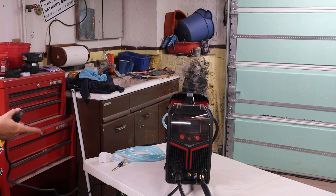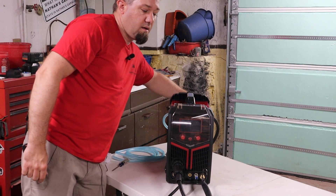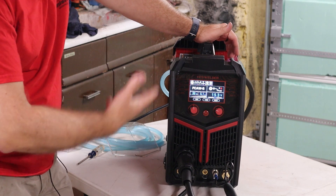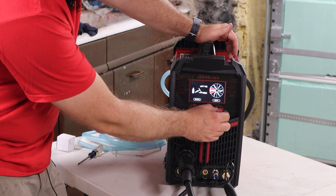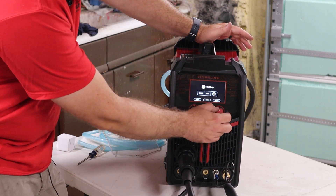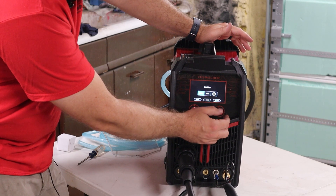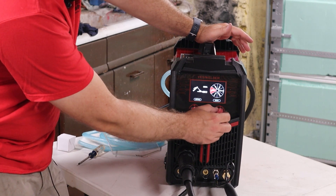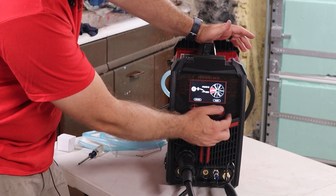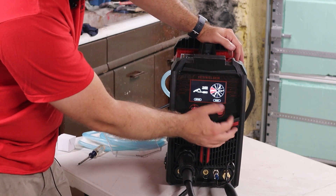Let's plug the machine in. There's a big red toggle switch on the back. On the screen, you hit the home button to pick your process. The settings screen only has options for units — inch or millimeters. We're going to set it to inch. The available processes are MMA (stick), MIG with gas, FCAW-S, Lift TIG, and plasma cutting.